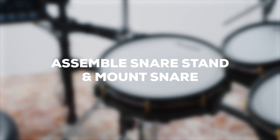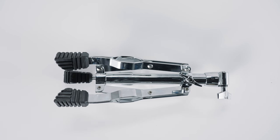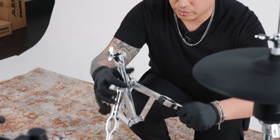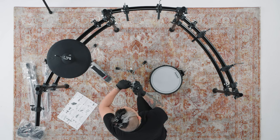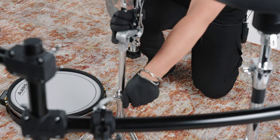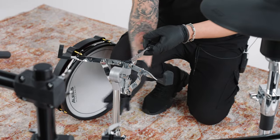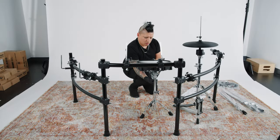Now let's assemble the snare stand and mount the snare pad on it. Grab the U snare stand base, the V snare stand top, and the remaining M 14-inch drum pad. First loosen the bottom wing fastener on the U stand base and extend its legs outward, then re-tighten the fastener. On the V stand top, loosen the wing fastener and rotate the basket so it's facing upward, then re-tighten. Insert the V top into the hole of the U base and tighten the top fastener on the base. Then loosen the tension knob if necessary, fully extend the basket, place the M snare pad in the basket, and re-tighten the tension knob to secure it.